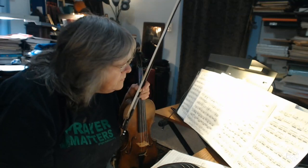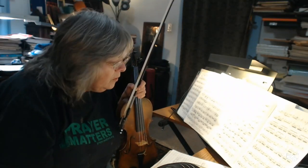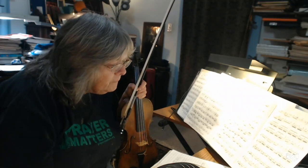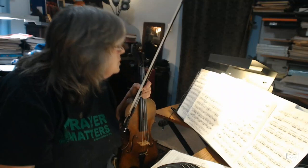So my student, you know who you are, we're going to be going to measure 24 for this week, and that's as far as we're going to go right now. We'll do this as a play along.